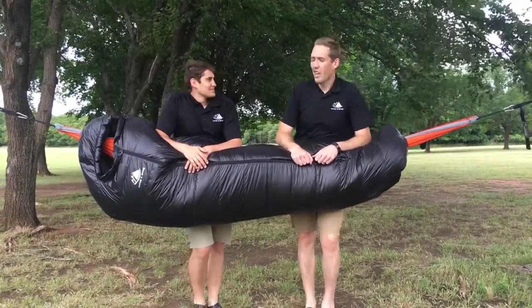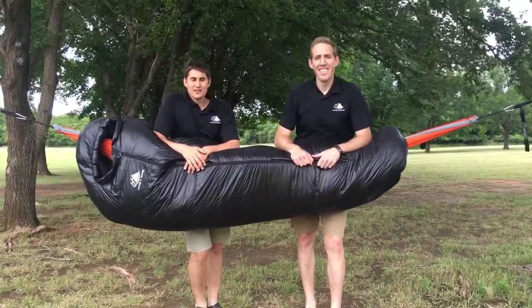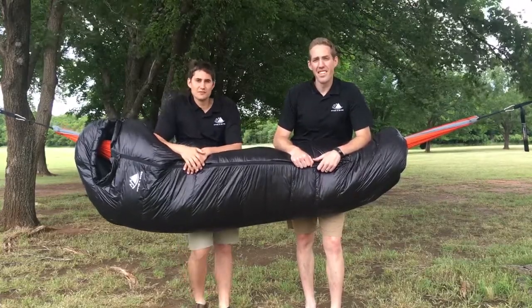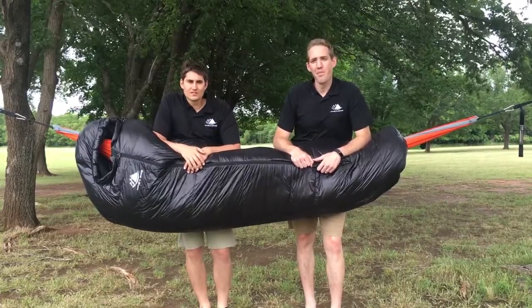Hey guys, I'm Daniel. I'm Jacob. And we're with Hike and Bike, and today we are answering some questions that we often get from our customers regarding our down products.